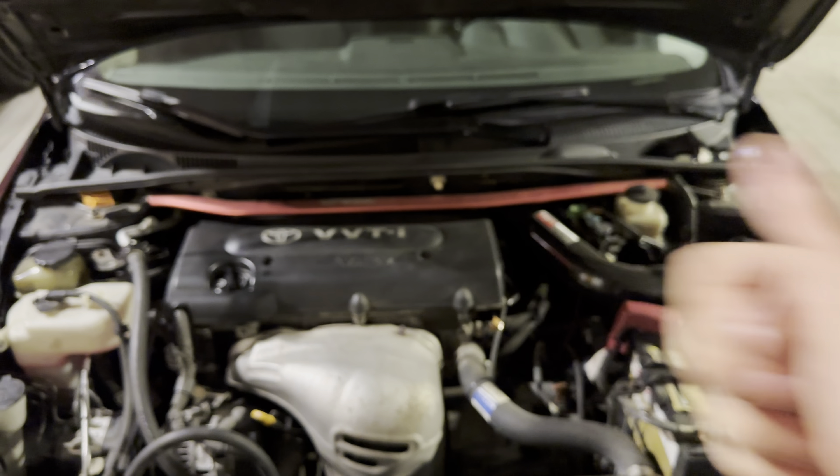As you can see, I wasn't even prepared to do this — it came in a little bit earlier. I saw the sticker on this and then put the mass airflow sensor back in. There's been sometimes where it kind of surges and then just dies.